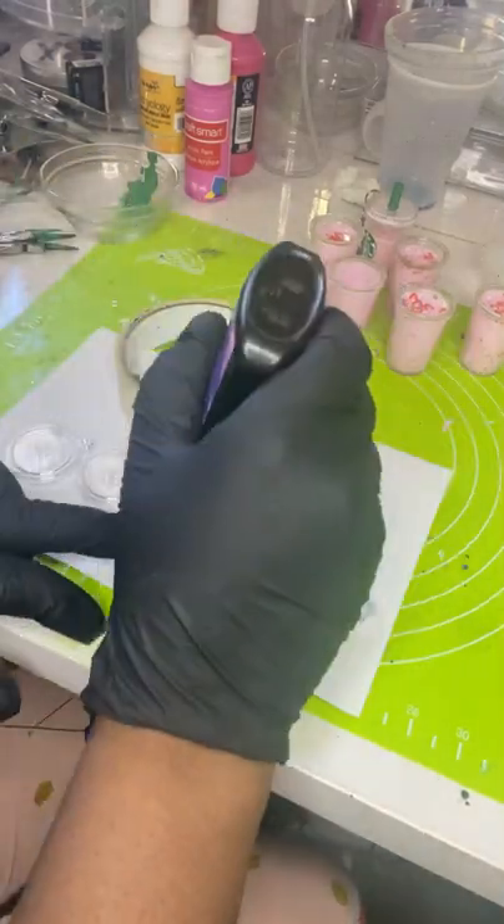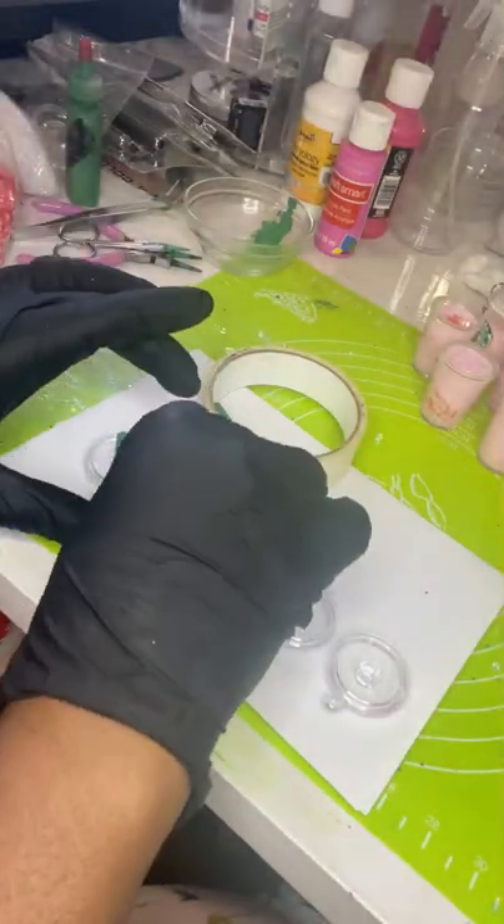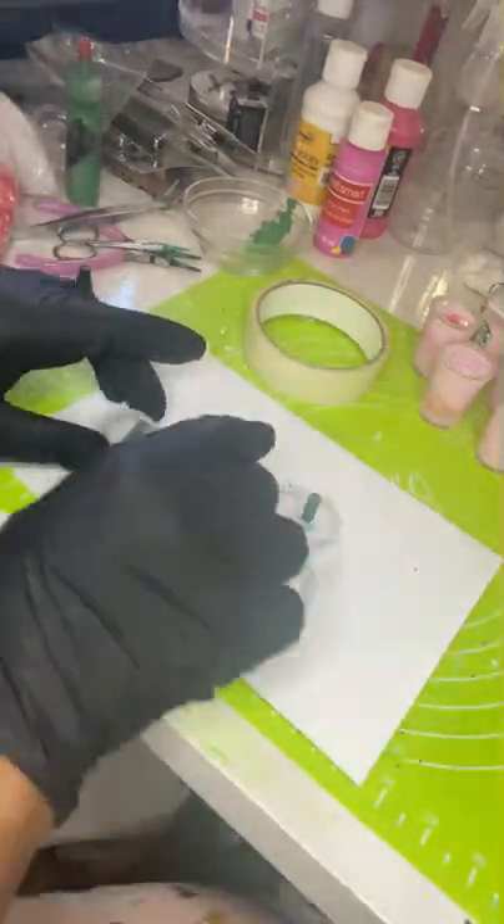Once that's dry I'm going to permanently attach the straw to the lids using UV resin. Make sure you have your appropriate PPE for this — nitrile gloves, respirator, all of that — because UV resin.